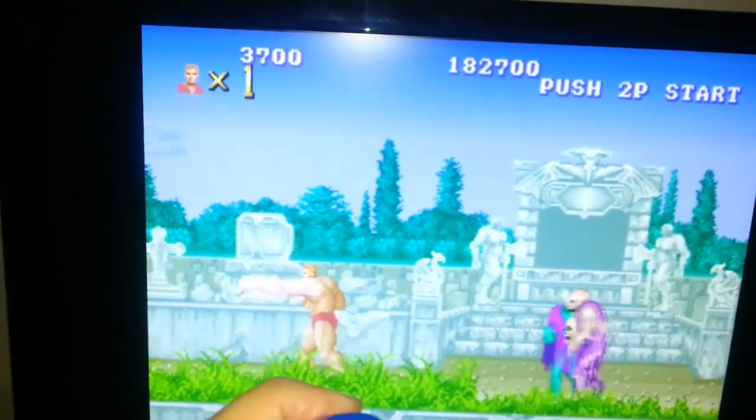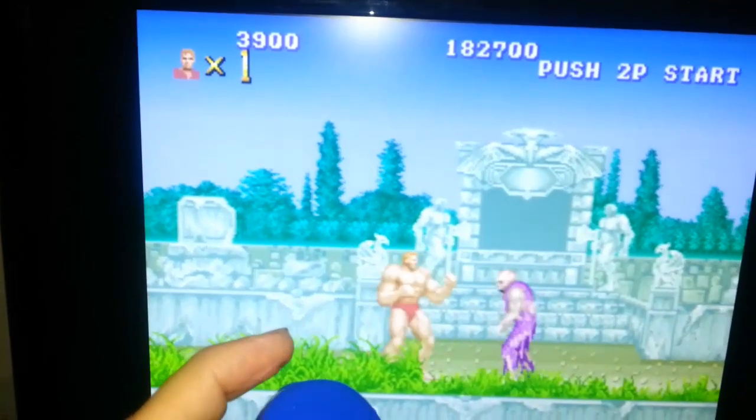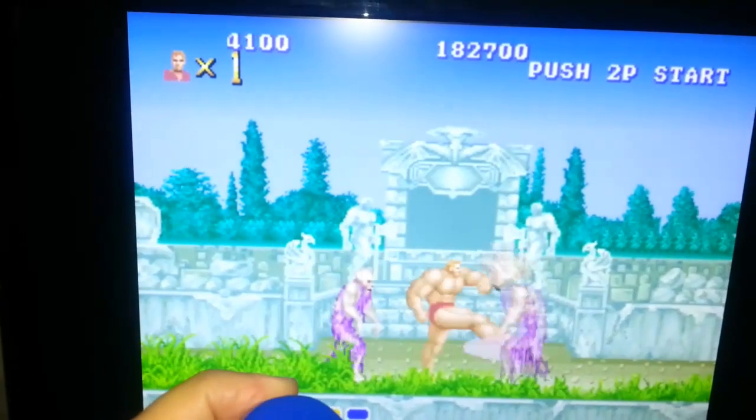This is a very classic game. Used to play it a lot at the arcades.